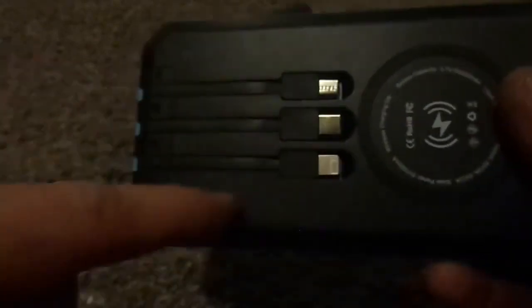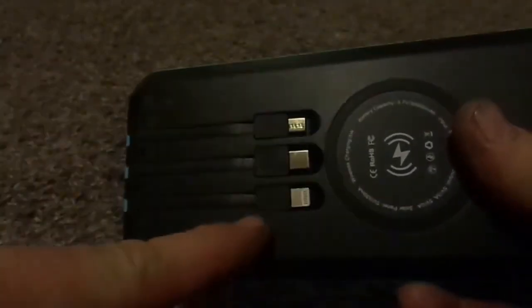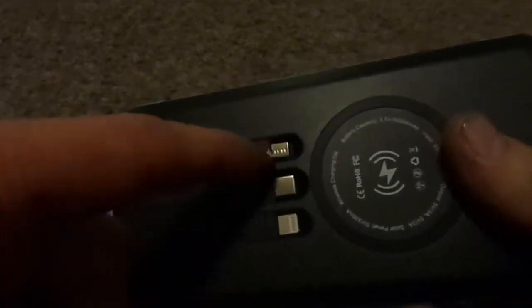Anyway, on with the review. It's really thick — probably close to at least three-quarters of an inch thick. The brand name is 'Cord' — I think that's how you pronounce it. It's got a flashlight, it's also a wireless charger, plus it's got three built-in power cords: one for Apple, the Type-C for Samsung, and then the old-style micro. It's also got three inputs and outputs, so that's nice.